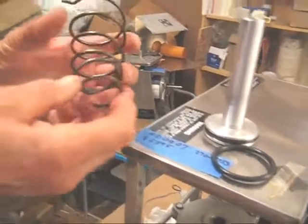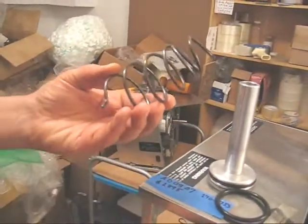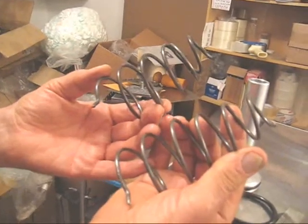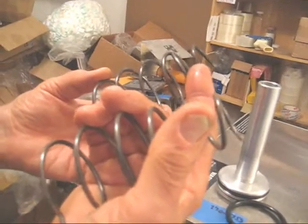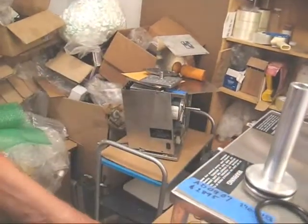A third problem would be a defective return spring, as you can see this one. This is what a good return spring should look like. If the return spring is scrunched up or there's metal fatigue, that would also prevent the piston from going down.